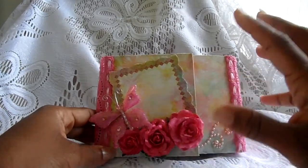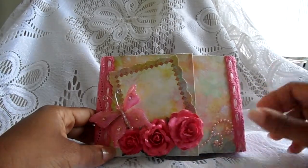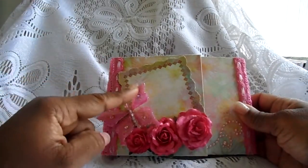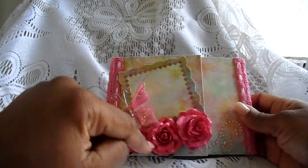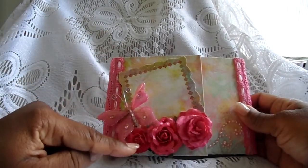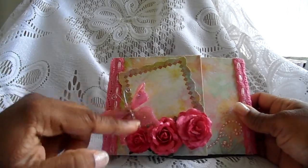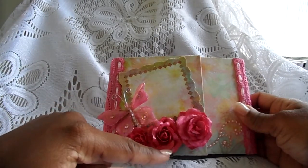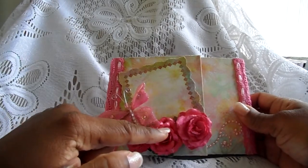I truly love their paper. This is one of my favorites because of the pastel colors. On the cover I used a Recollections butterfly, and these flowers here — this is a Wild Orchid Crafts flower that I glimmer misted, and I also glimmer misted these two here.